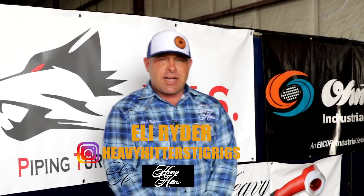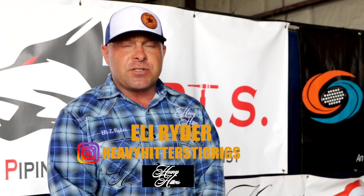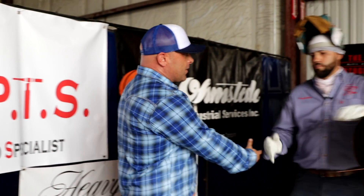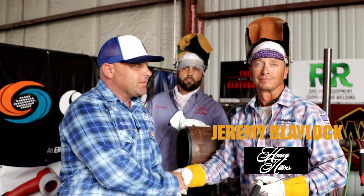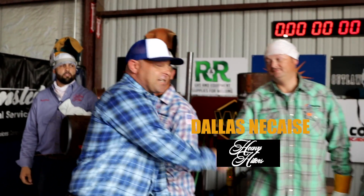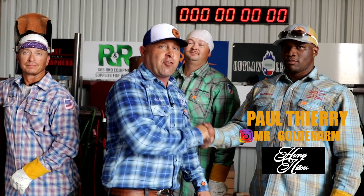Eli Ryder here with Heavy Hitters TIG Rigs. Pleasure to be here today at South Coast Welding Academy. I'm going to introduce you to the welders, and we're going to be displaying how to fill quicker and cap slicker. We're welding out some heavy wall welds, some 10-inch carbon steel welds. Got Mr. Bryce Woods here from PTS. Mr. Jeremy Blaylock, Olmstead G40 Welder. Mr. Dallas DeCase, Olmstead G40 Welder. Mr. Paul Theria, Heavy Hitter sponsored welder, and he's currently a free agent — to the highest bidder.